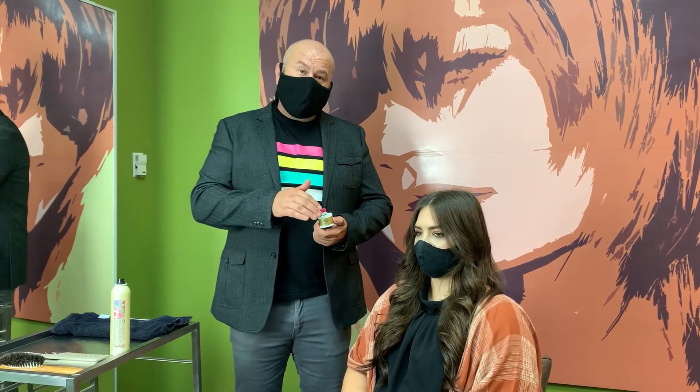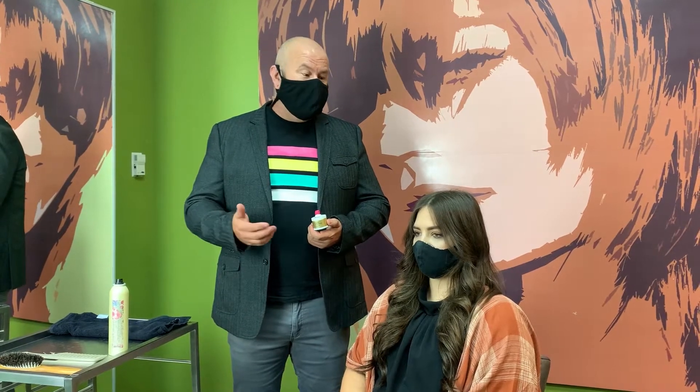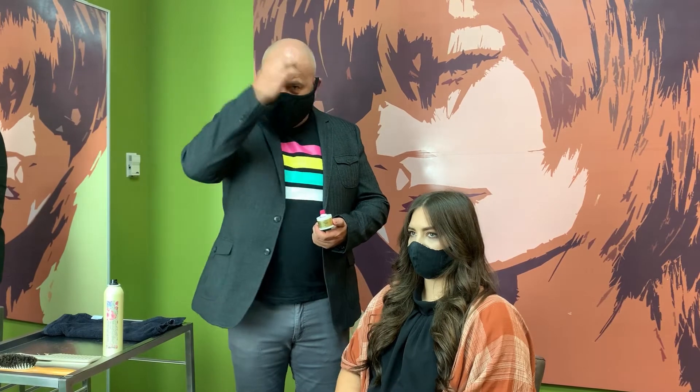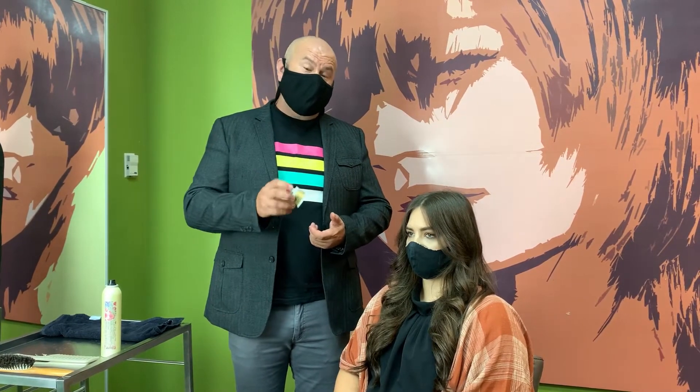But we're going to use it for a very dramatic, very on-trend look called a money piece. So of course you can see that Corinne here has virgin hair, no color in there. What we're going to do is give her the effect of having that nice, big, bold highlight right in the front of her hairline, and we're just going to use it with this cosmetic.